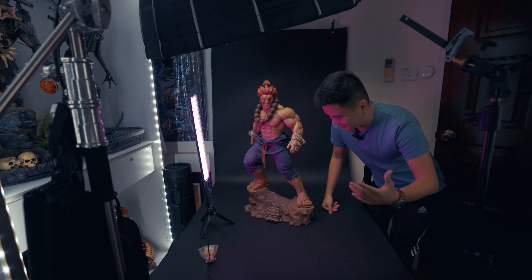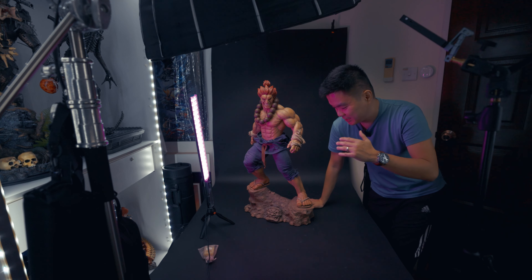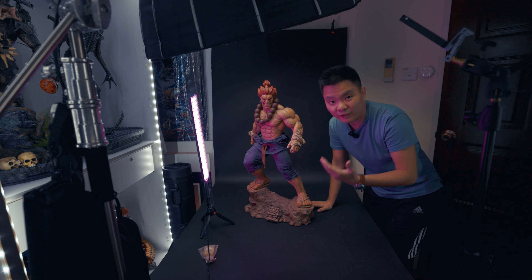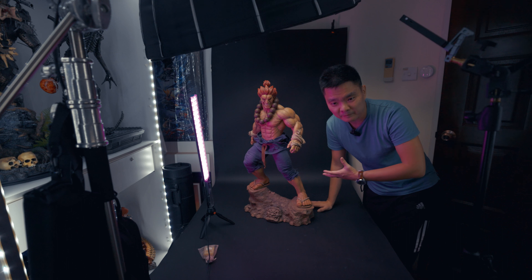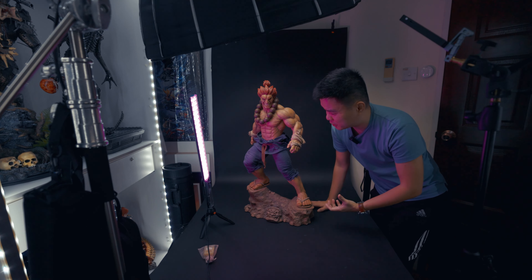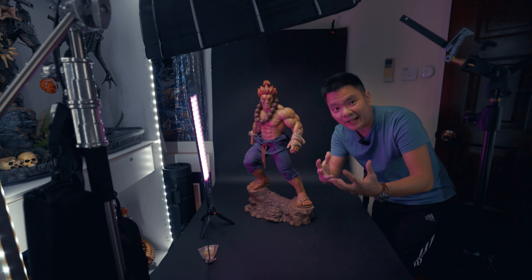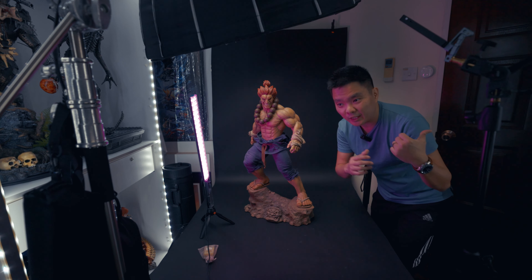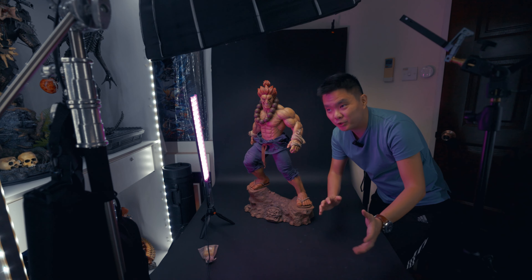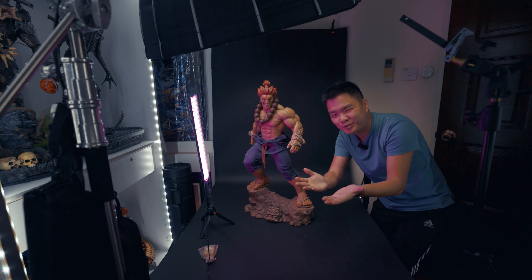Hello everyone, welcome back to Engine's Place. I have here the Akuma figure by PCS — this is one-third scale. This is one of the pieces I would say is very underrated and one of my favorites. It's unfortunate because I couldn't display him here since he would be out of place. I'm really trying to find a spot for him, and I also really want to get a good photo of this. The next one I'll shoot would be Ryu. I'm super excited to share the concept and the lighting, so let's get started.